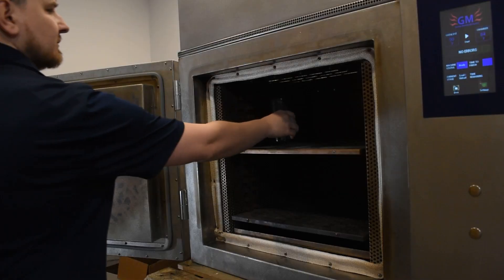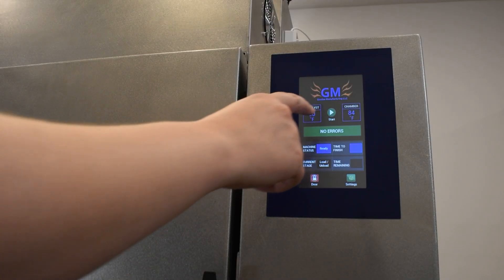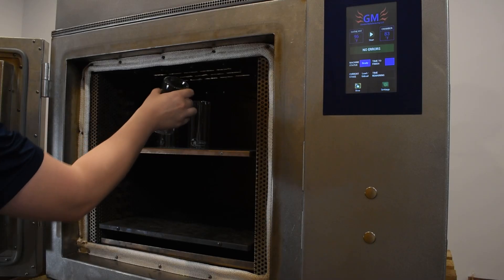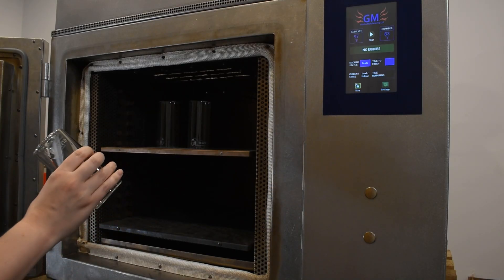Let me show you how it works. Glassware goes in here. You press the green star button, you wait for the cleaning cycle to finish, and then you pull out clean glassware.